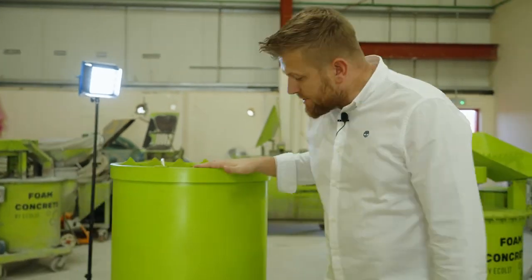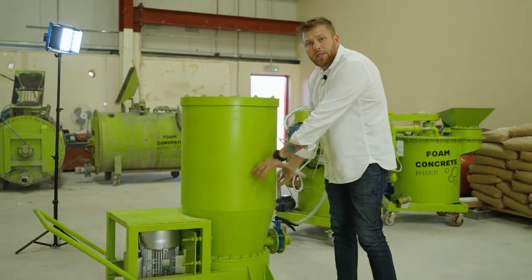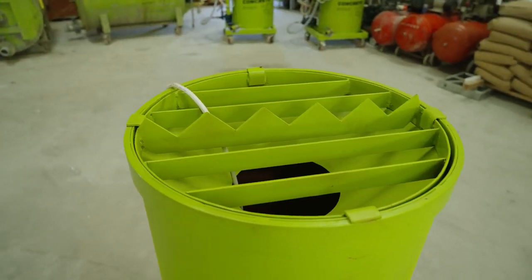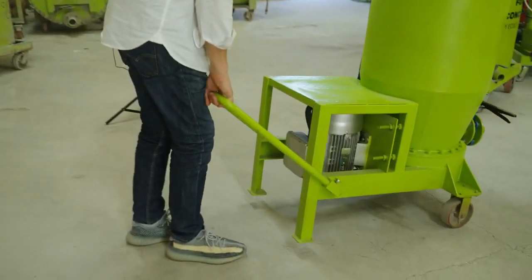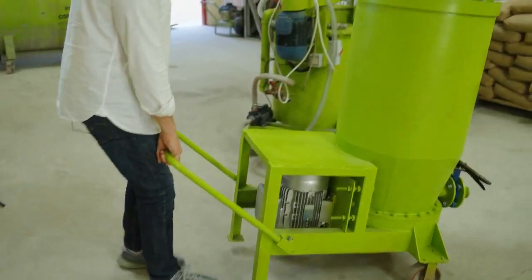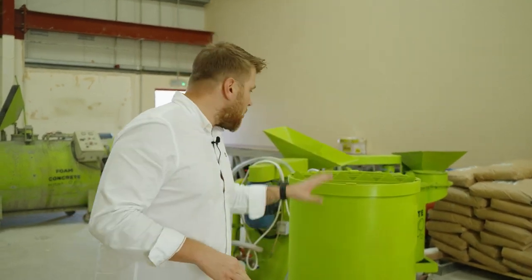We have a new option here. It's a very small 200-liter capacity — the tank is only 200 liters, and it's especially useful for one operator. It's easy to shift and suitable to install in any kind of apartment, especially where there are lifts or elevators inside the buildings.